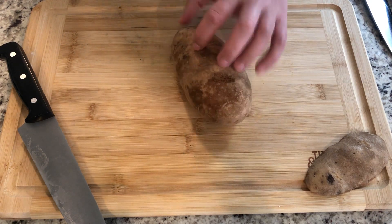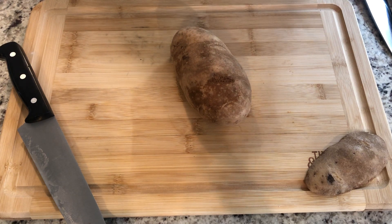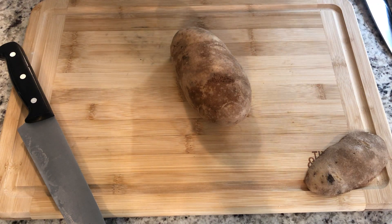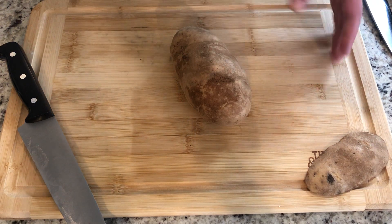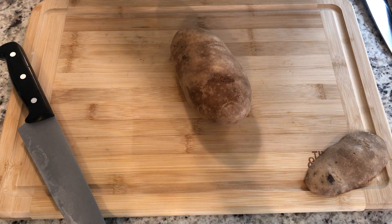For your french fries, the recipe shows skinny fries because that's what most students prefer, but you could make fries of any size — even steak fries, which are really thick wedges. Just keep in mind that thicker fries are going to take a bit longer to cook in the oven.